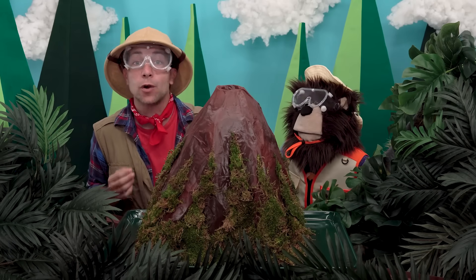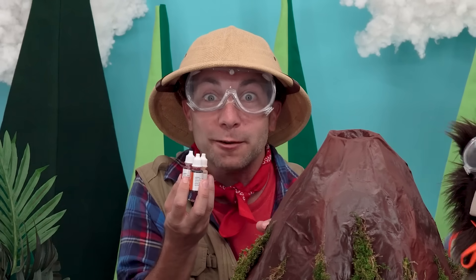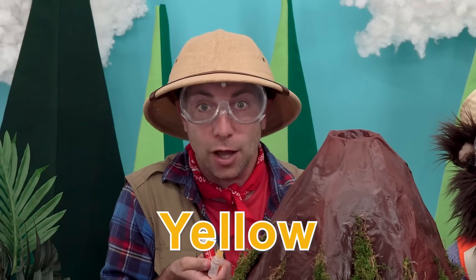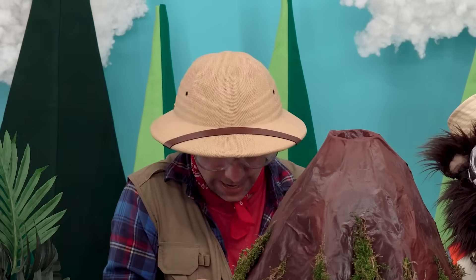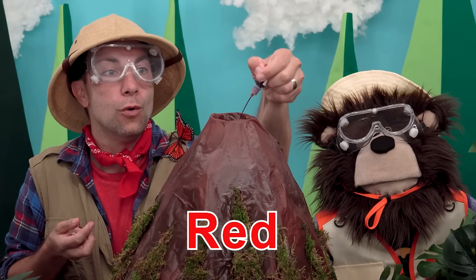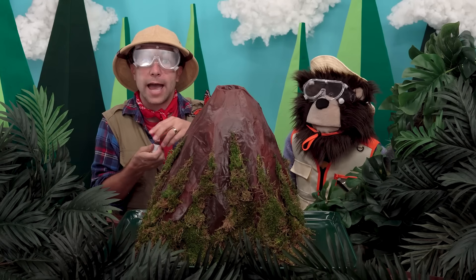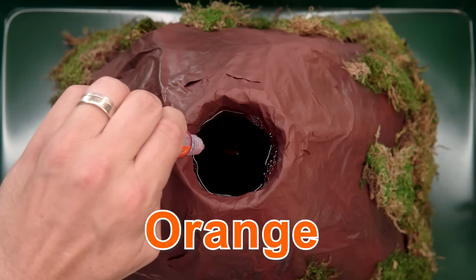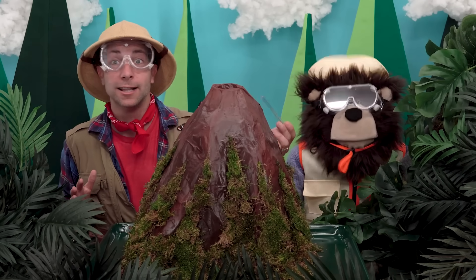The last thing we are going to add right now is a ton of food coloring. Are you ready, Mayta? I'm going to add some yellow first — whoa! And some red next — wow! And the last color I'm going to add is orange. Okay, let's mix all these ingredients together like this.